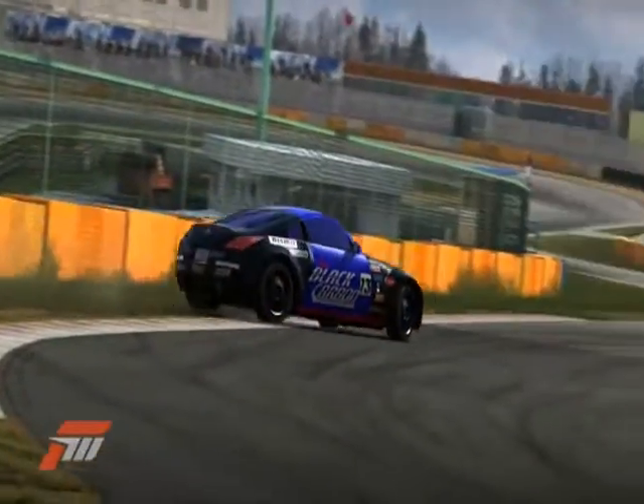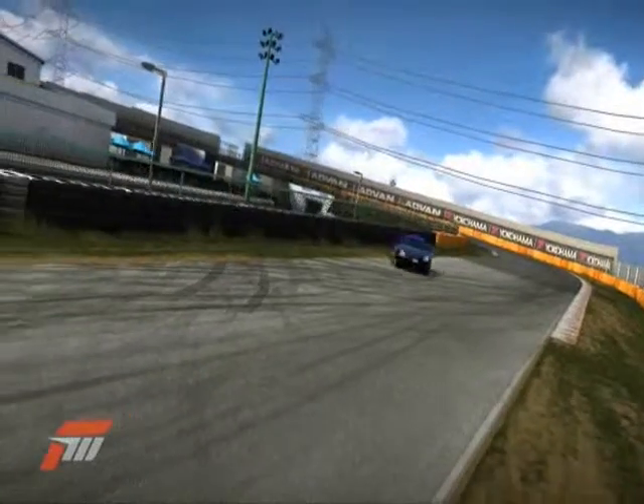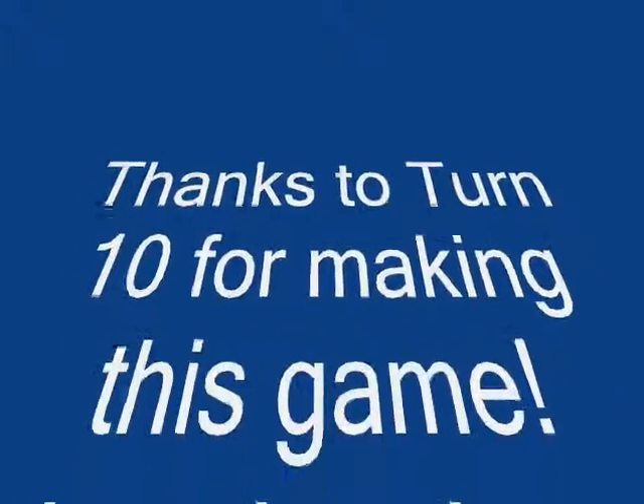If you made it through without spinning out, you just completed your first drift. If you did spin out, go back to your starting point and try again.